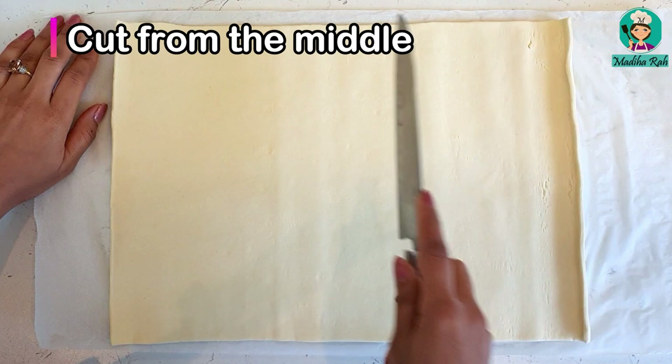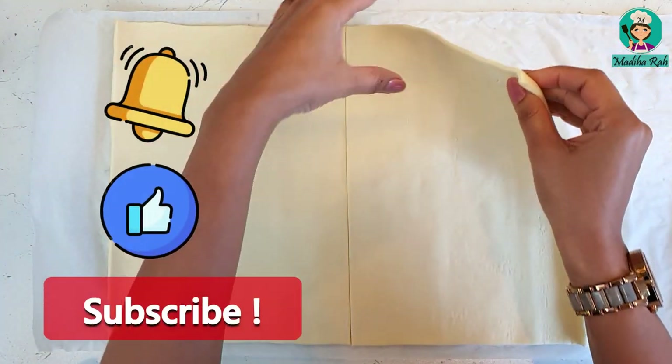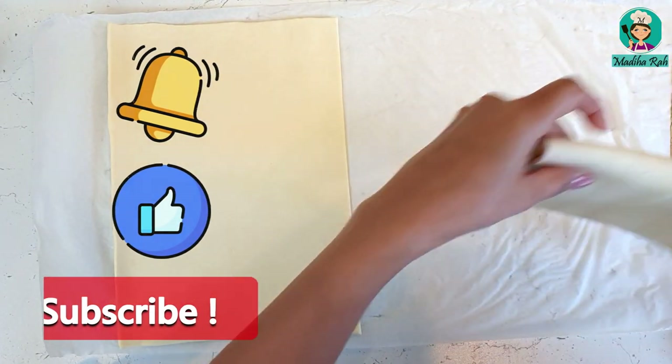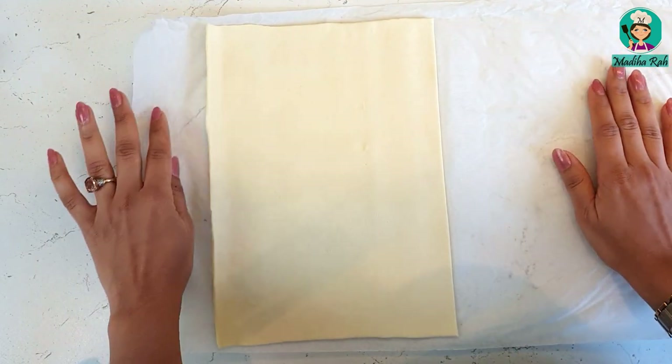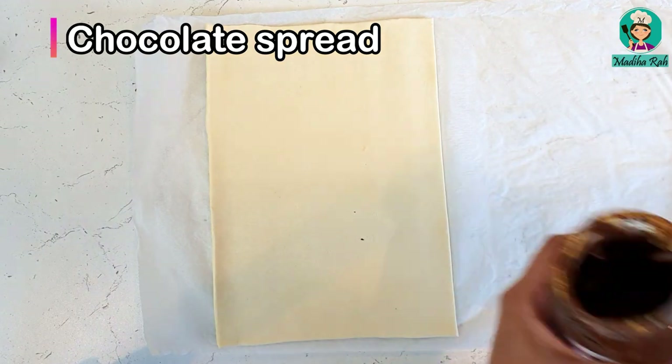I have a sheet. First of all, I am going to cut it in half. Now I have my half portion. What I will do with this one half — I am using chocolate spread. Anything you can use.